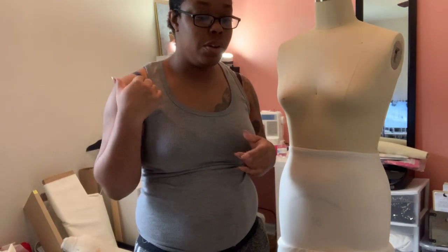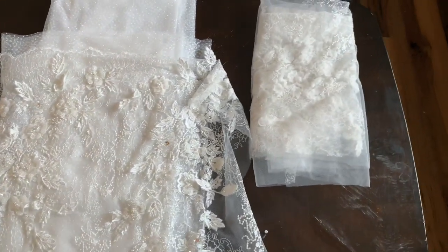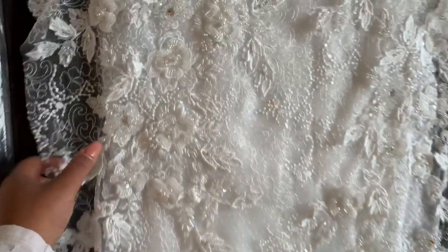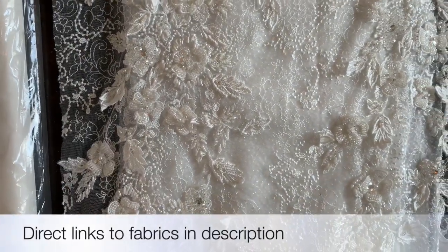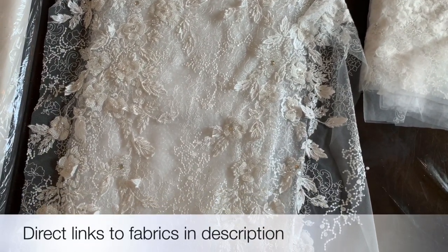Now that I have that, I'm going to go ahead and show you guys the fabrics that we're going to be using and then get everything cut out. That's all the materials I'll be using for the dress fabric-wise. Obviously we still need some notions and I'll go over that momentarily, but look at this lace, y'all. This lace is a little bit on the high-end side, so I do only have two yards of it, just in case you guys are following along with me.